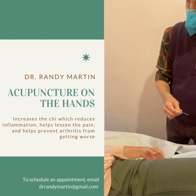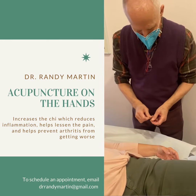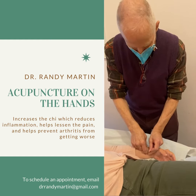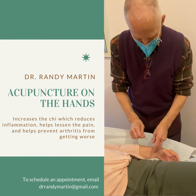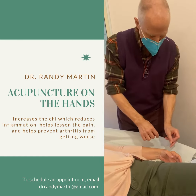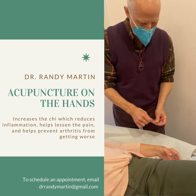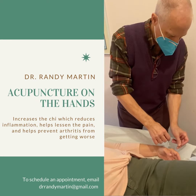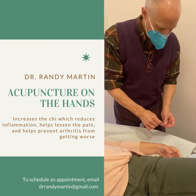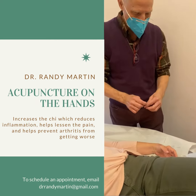Are you ready? As you know, acupuncture increases the flow of qi, or what we call energy in Chinese medicine. By doing that, it reduces the inflammation and helps to lessen the pain. It can also work to lessen arthritis and stop it from occurring, or at least stop it from getting any worse.